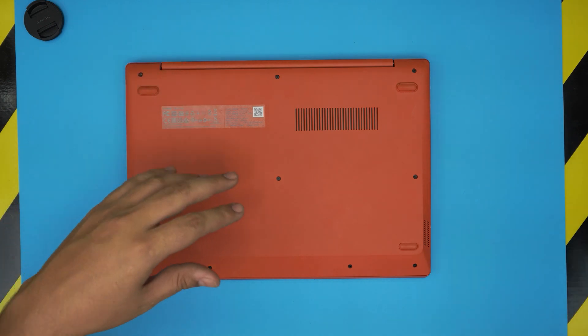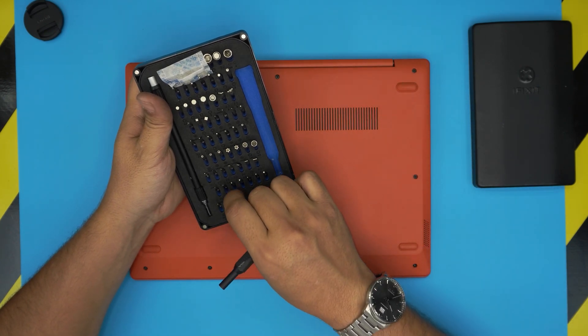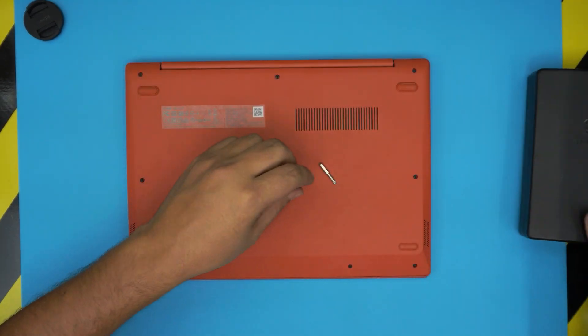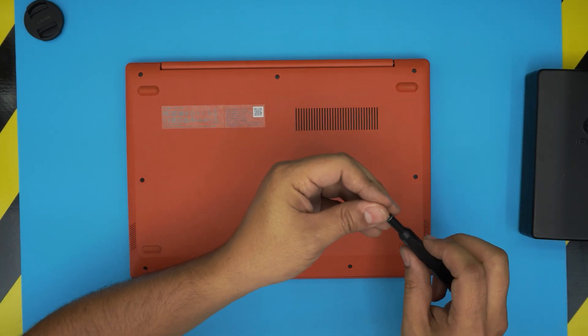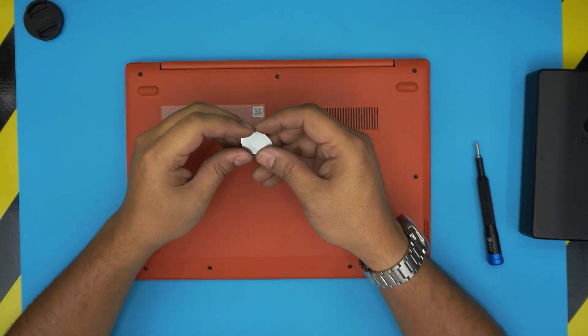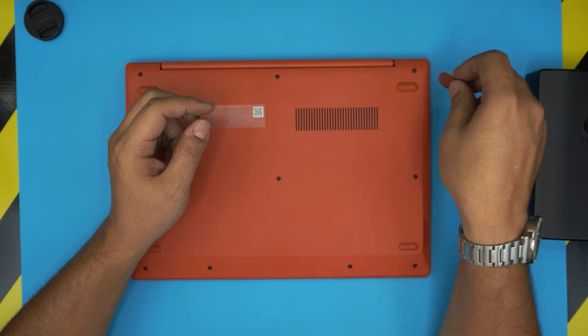To open it up, first thing you want to grab yourself a screwdriver set. As always, I use the iFixit screwdriver set and from this set we're going to use a Phillips number zero. If you get the pro set you get opening tools and tweezers and many other things. If you don't want the pro set, get the simple screwdriver set and grab yourself a guitar pick — a metallic guitar pick is really suitable for opening covers.